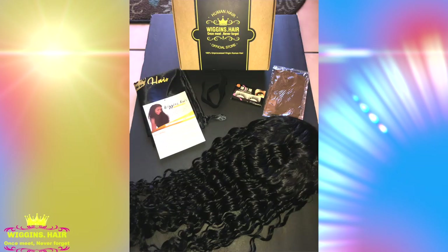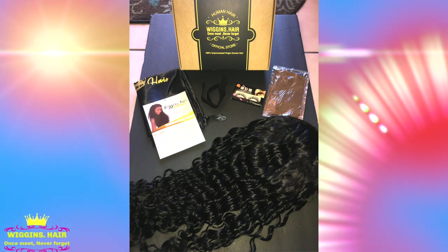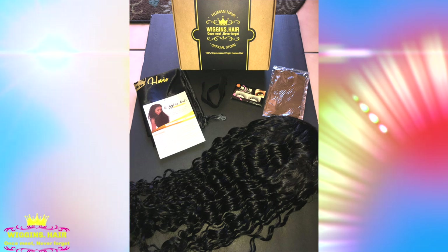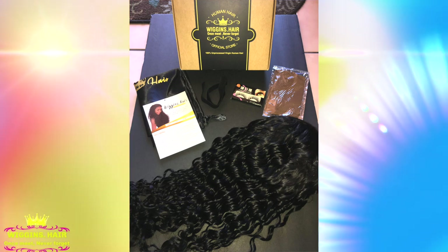When your wig comes from Wiggins Hair, you'll get a standard box which says human hair. You'll also get a satin bag to carry your wig around in, along with a postcard, some elastic, some eyelashes, a wig cap, and of course your wig. The wig I have is 20 inches and it's a 13x6 lace frontal with a pre-plucked hairline.